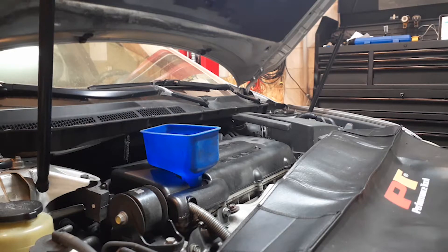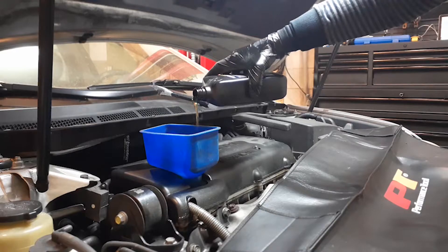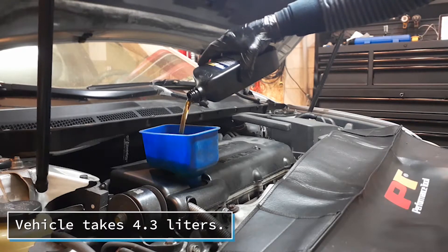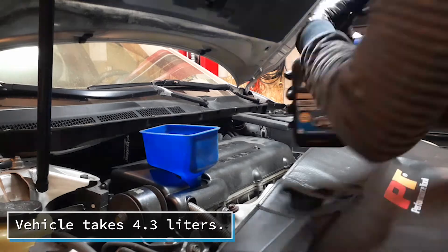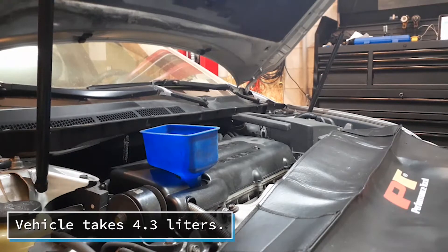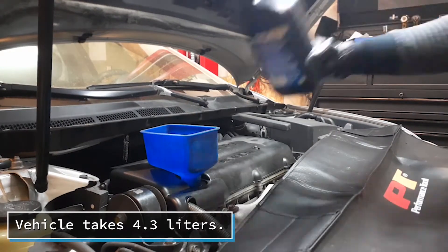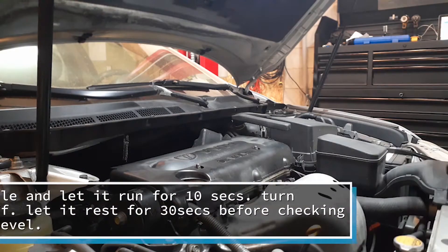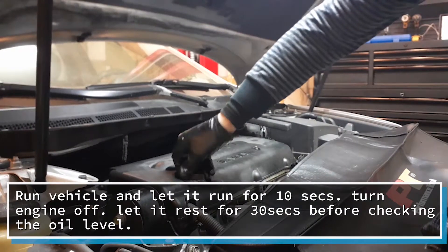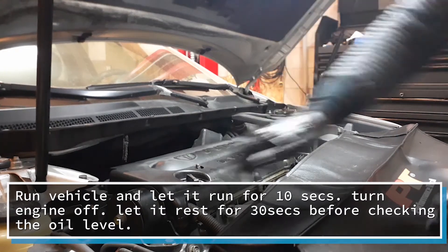Now that we've lowered the vehicle — or if you're on jack stands, now that you have taken the vehicle off the jack stands — you will now put the oil in the vehicle. Get a funnel so you don't spill. Take your oil cap and place it back on the vehicle. Now you're going to start the vehicle for a few seconds, let it run, and then we'll check the oil level.